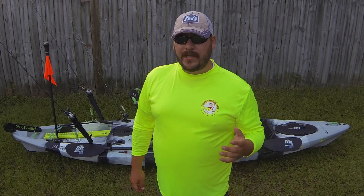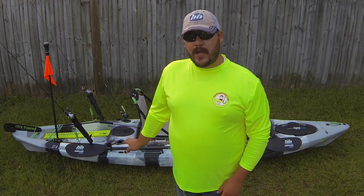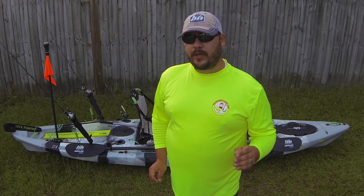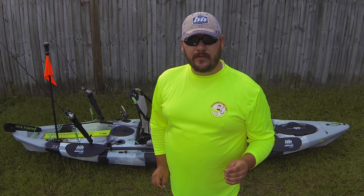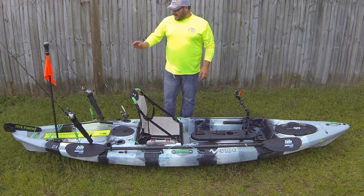Hey guys, Jeff Jones here. I just wanted to do a quick run through my kayak and give you some ideas on how you might set yours up. The color I got is smoke camo. I took all of the black bungee off the kayak and replaced it with lime green — I got it from a place on Amazon called Paracord Planet. The 3/16th inch fits perfectly where the old stock black bungee goes.